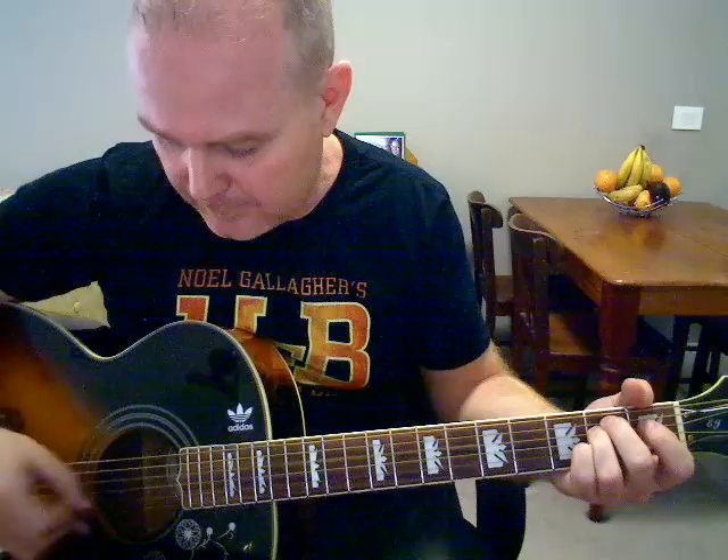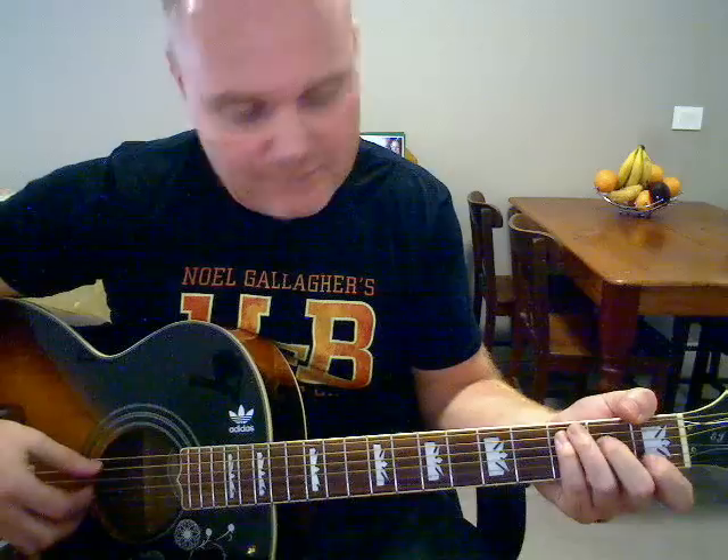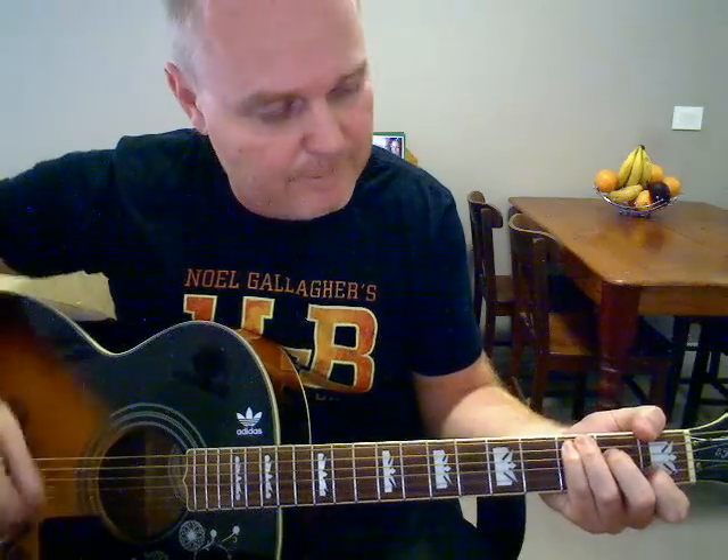Back for B7 — pluck the fifth string. Then E minor, plucking the sixth string. Then on the fourth string of the E minor, pluck and strum, release the fourth to the E minor seven, pluck and strum. And back for your C, and pluck the fifth string.